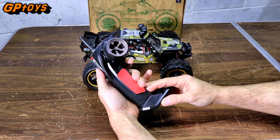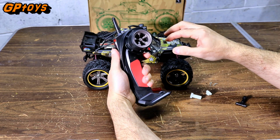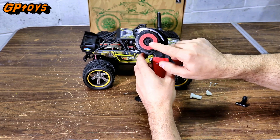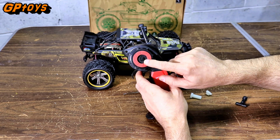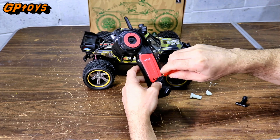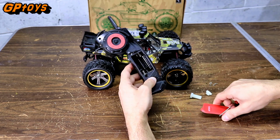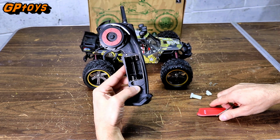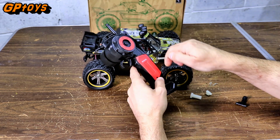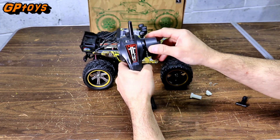Let's take a look at this radio. It's 2.4GHz, on and off switch here, and on the back here is the steering trim knob you turn. The back opens up with a Phillips head screw — 2 AA batteries go here. So that's good, you don't have to use a lot of batteries. Feels pretty good.